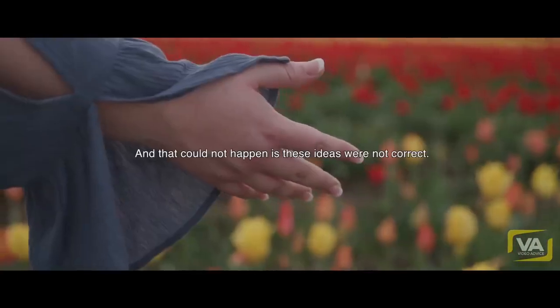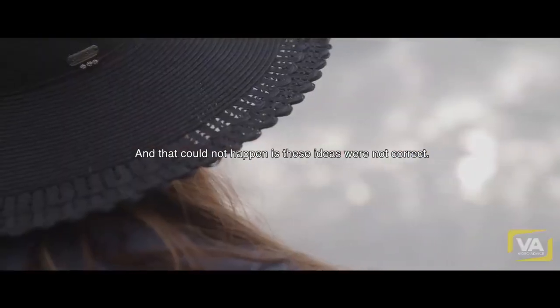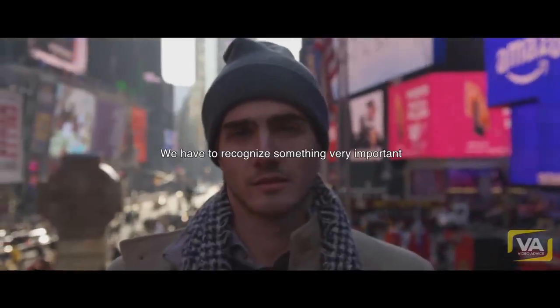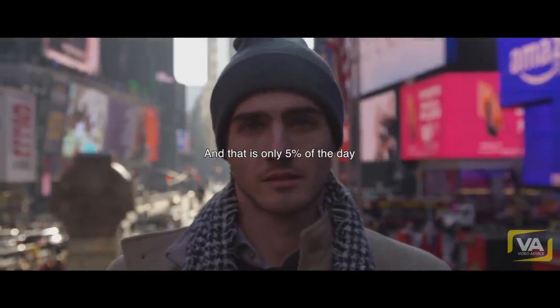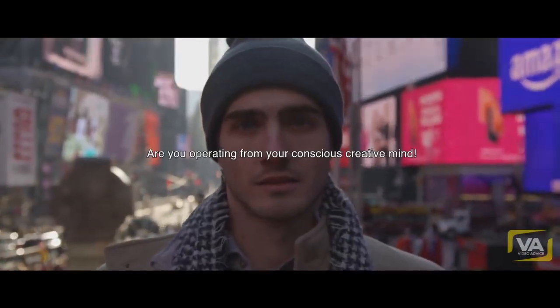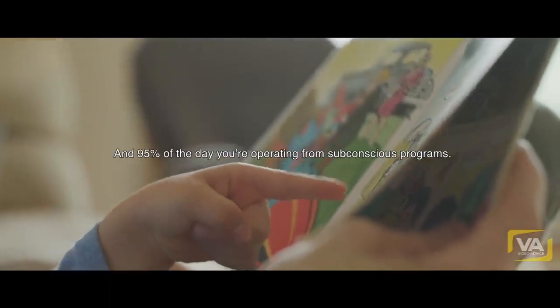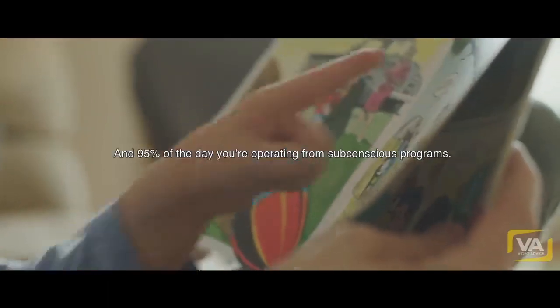And that could not happen if these ideas were not correct — so this is going beyond theory. We have to recognize something very important: only 5% of the day are you operating from your conscious creative mind, and 95% of the day you're operating from subconscious programs.